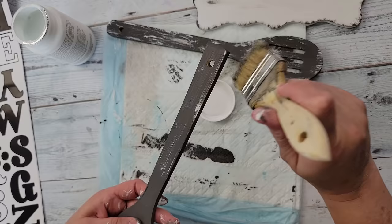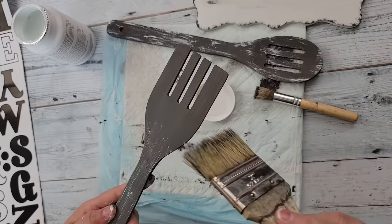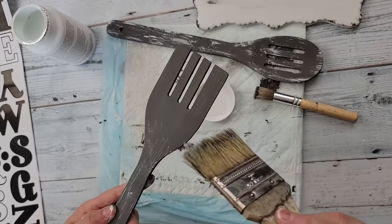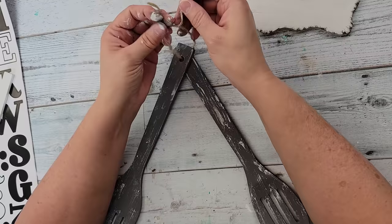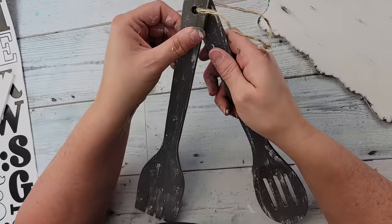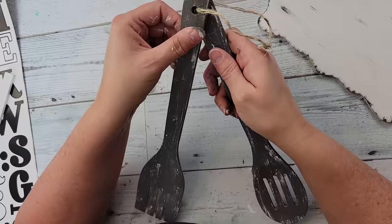Then I took my white paint and a bigger chippy brush and did some dry brushing along the utensils. Again, if you don't like distressing you can always do this a different way — this is just for inspiration. Then I took one of these hangers from a previous DIY, made a hanger by threading it through both the spoon and the fork.